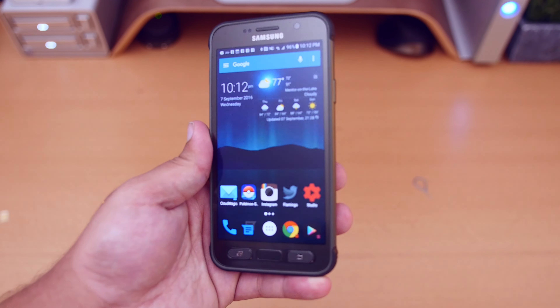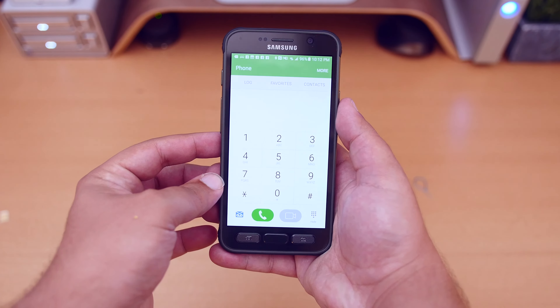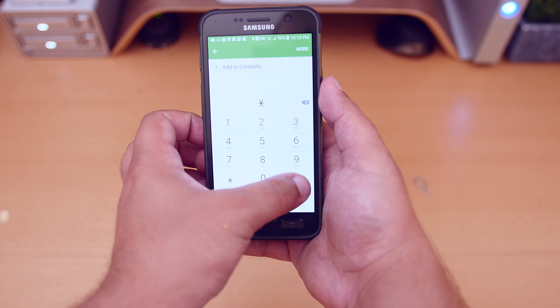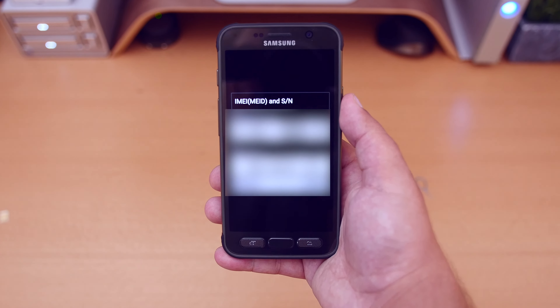In order to unlock your phone, you're going to want to follow these simple steps. First, you're going to need to get your phone's IMEI. The easiest way to do this is to dial star pound zero six pound, and your IMEI will appear.